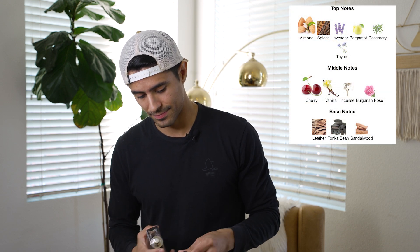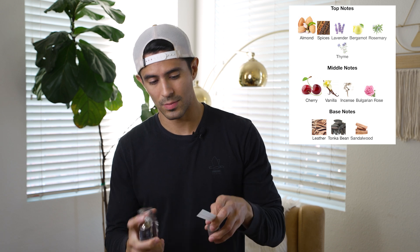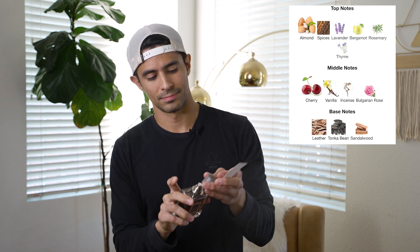So let's go ahead and look over at the notes. I'm going to have the breakdown of my notes pop up right over here, and let's go ahead and give the spray. So on the top, you're going to get almonds, spices, lavender, bergamot, rosemary, thyme. In the mid, you're going to get cherry, vanilla, incense, Bulgarian rose. And in the base, you're going to get leather, tonka bean, and sandalwood.